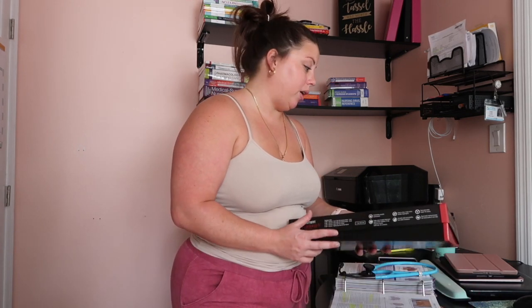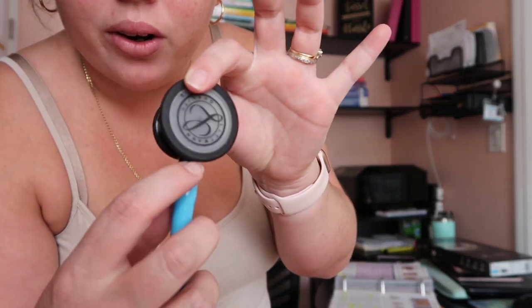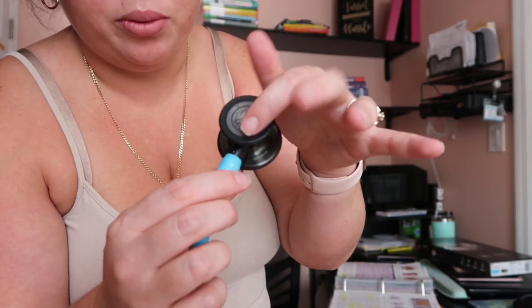Let's jump right into the parts of the stethoscope. You have the earpieces, the tubing which the sound goes through, your diaphragm, and your bell. The diaphragm is the bigger part and the bell is the smaller part. This one is an adult and pediatric stethoscope, so there's a little notch — you just turn it to switch between the two sides.